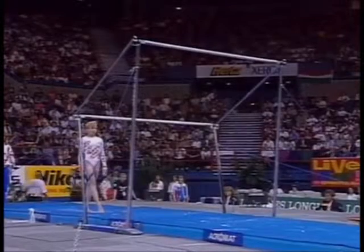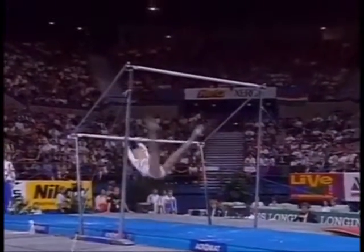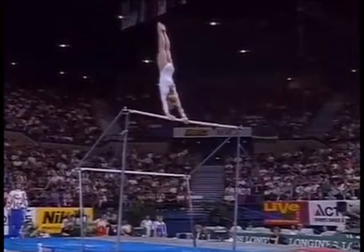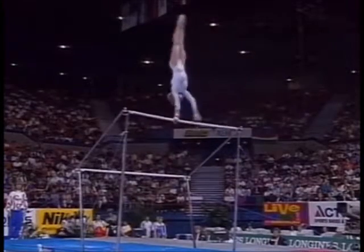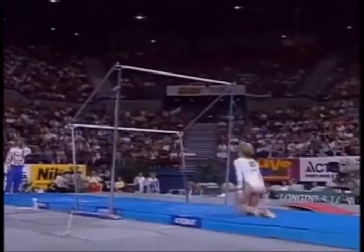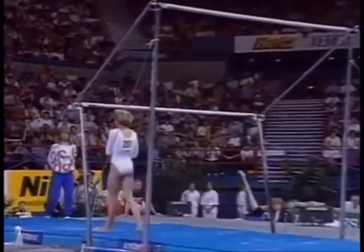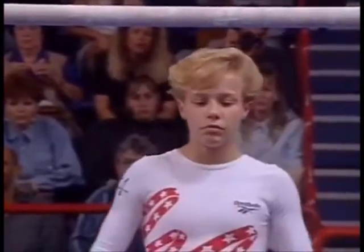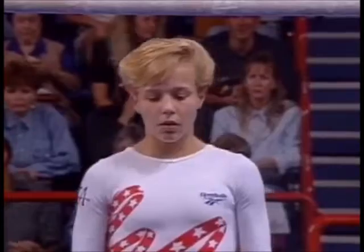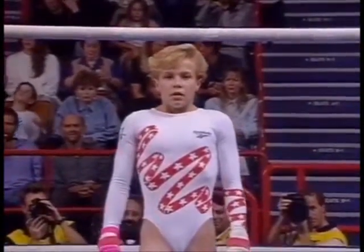She has two huge release moves and a very difficult dismount to look forward to. Here comes the first one — oh no. She was swinging so aggressively, really trying to get that release move up in the air. This is disappointing; she really did have a chance for a medal here.